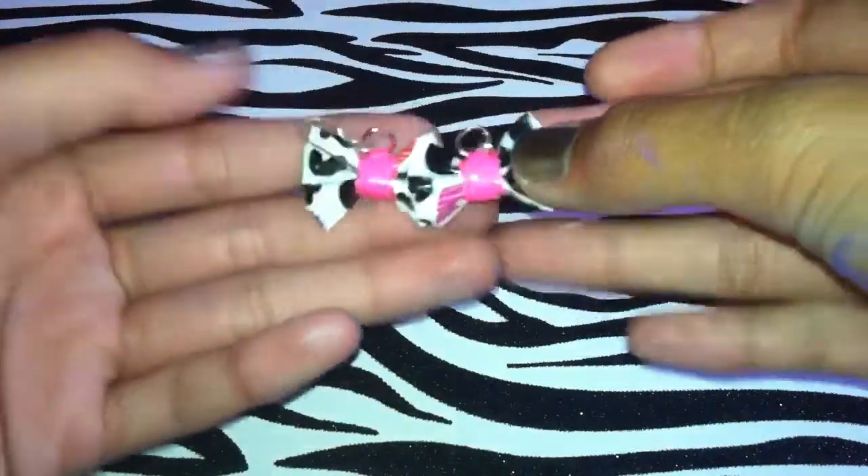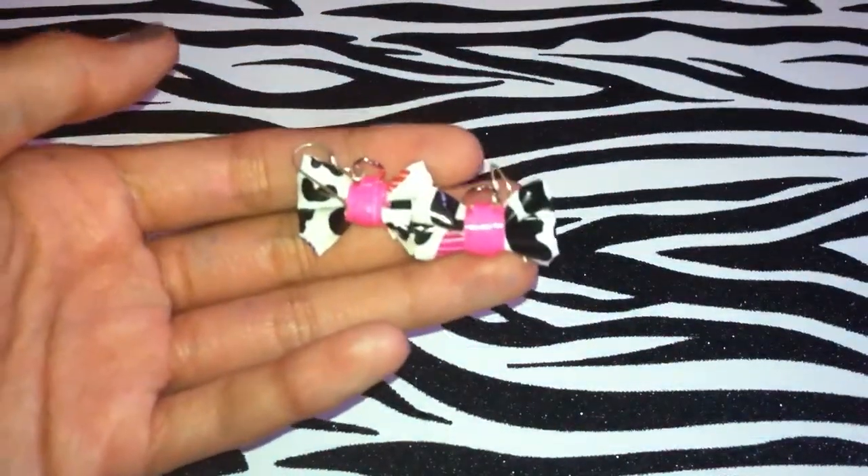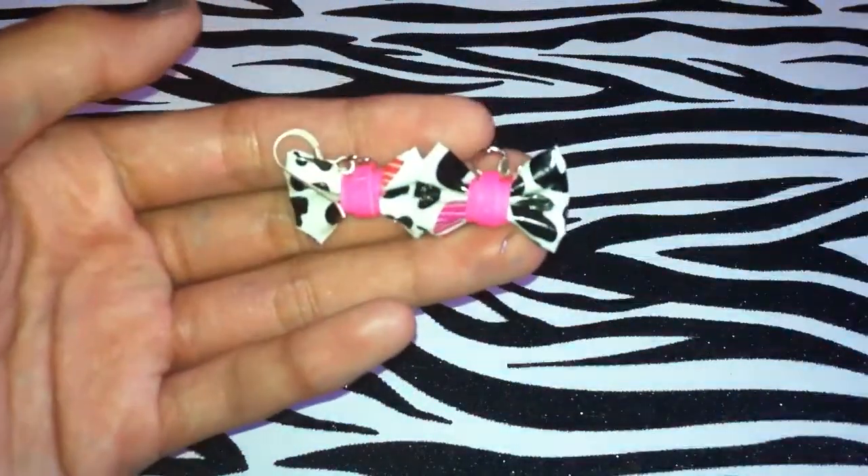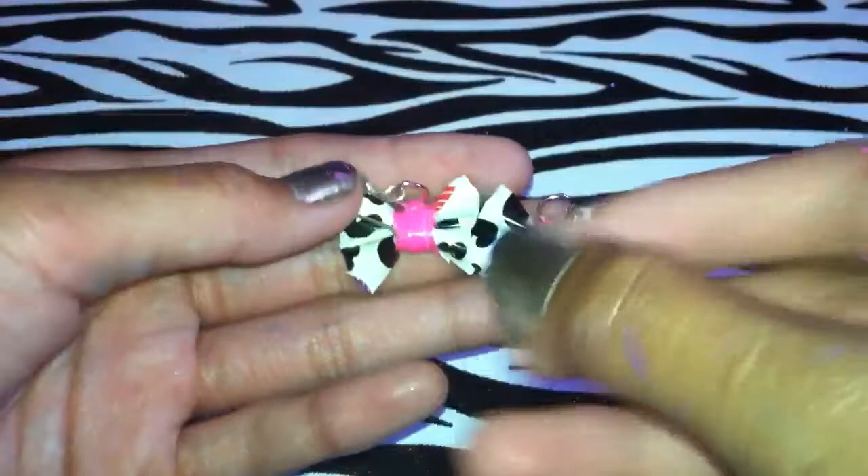I have these bow earrings — it's leopard with a pink center. Just ignore the paint all over my hands. They're hard to see but that's what they look like.